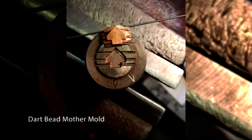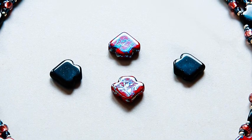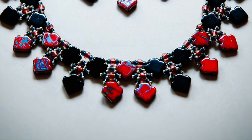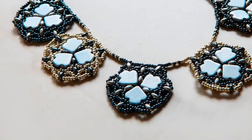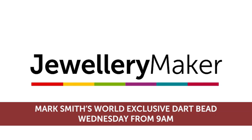So as you've heard, right from the sketching to the development stages, it's been quite a journey this year. I hope you can join myself and Carol on the morning show of Wednesday the 4th of December for the launch of the Mark Smith Dart bead.